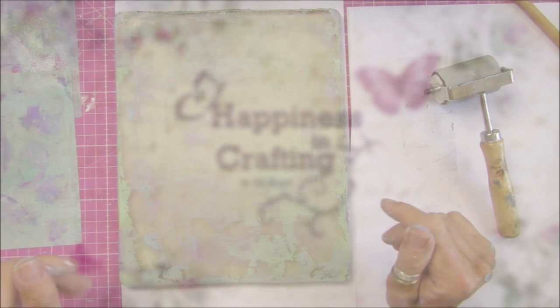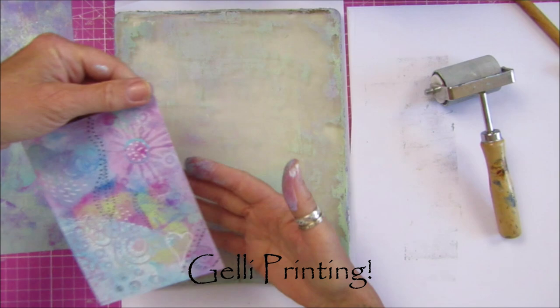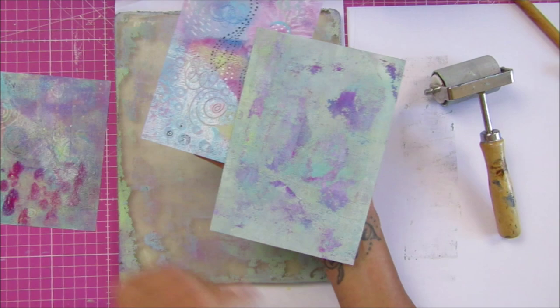Hi guys, welcome back to my channel. It's G from Happiness and Crafting. Today I'm doing a little bit of jelly plating. As I said in my previous video when I was doing the shrink plastic, I wanted to give it a go onto the jelly plates on the shrink plastic, and that is what I've been doing this morning. I'm absolutely loving it — I think it looks really, really good.